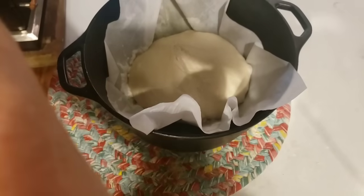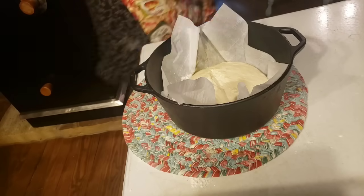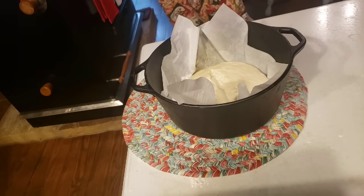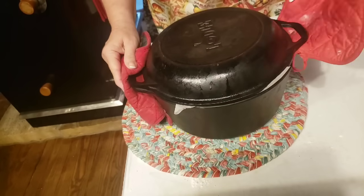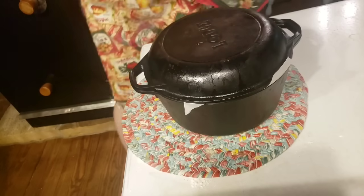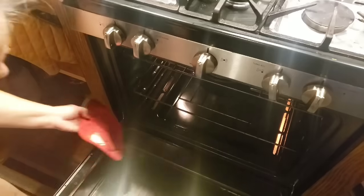I've turned my oven down to 425, so it's ready to bake. The first 20 minutes that it's baking, it's going to have the lid on. We'll bake it just like this for 20 minutes, then we'll take the lid off, and then it'll bake for about 20 to 25 minutes with the lid off.